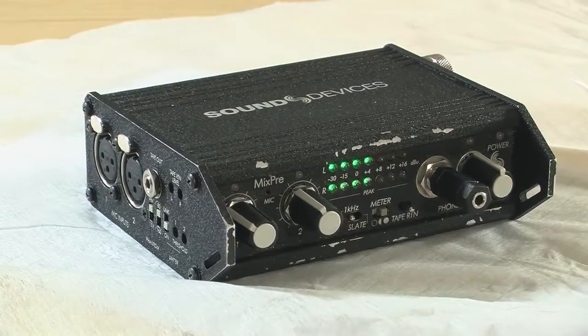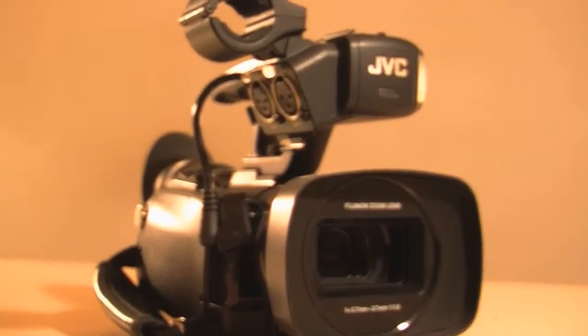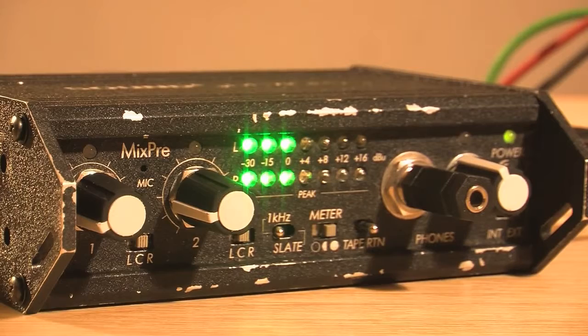This is an instructional video on the functions of a MixPre and how to connect your Sennheiser shotgun mic to your GVC-HM 100 camera. The MixPre is a Studio 2-channel portable stereo microphone pre-amplifier or mixer. With a 1kHz tone oscillator, the MixPre has impressive audio skills and comprehensive features, making it ideal for front-end studio or field production. Two very handy features include the high-pass filter and the limiters.